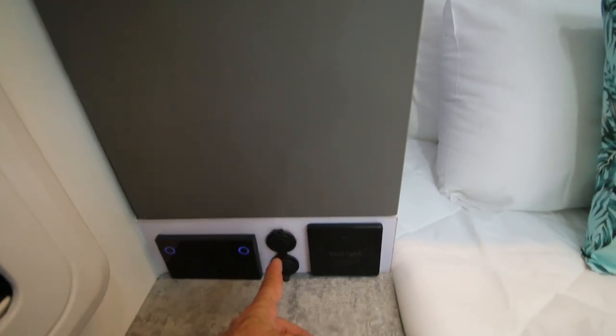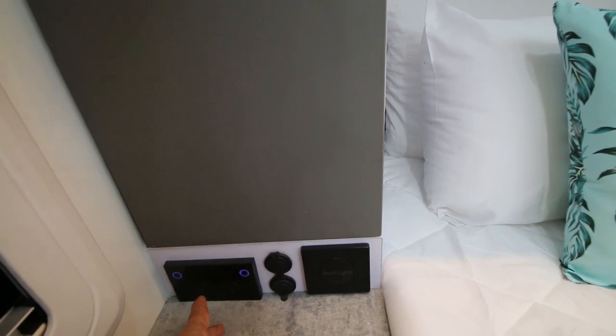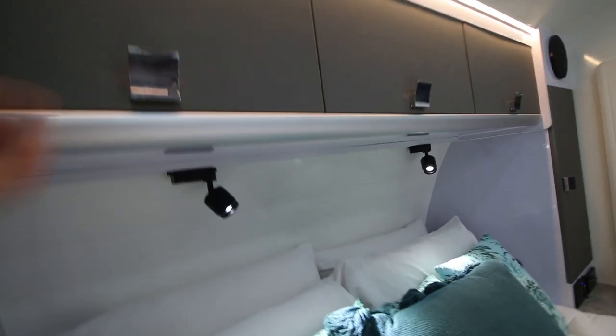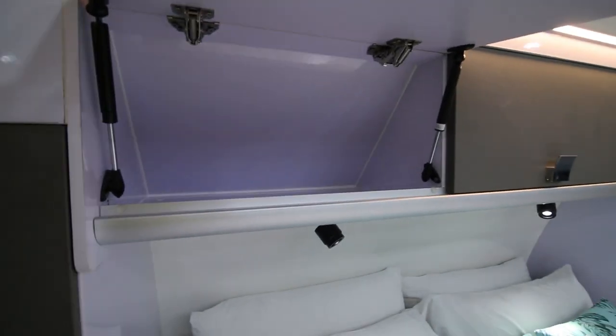If you use your phone as your alarm, you've got a USB socket and a 240-volt outlet if you're on mains power. And you've got your light switches. There are also lights and storage lockers above.